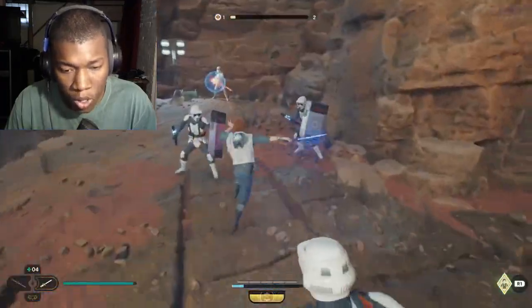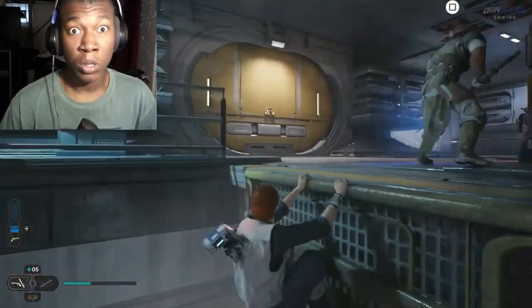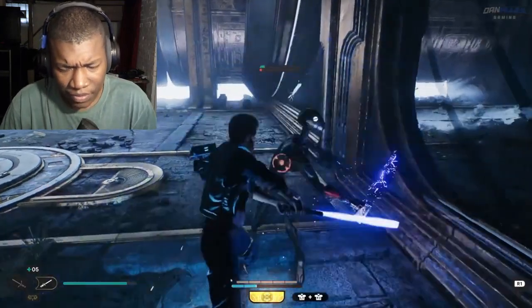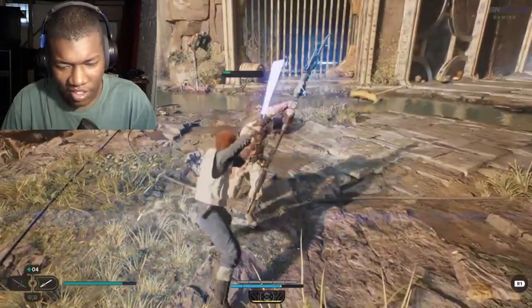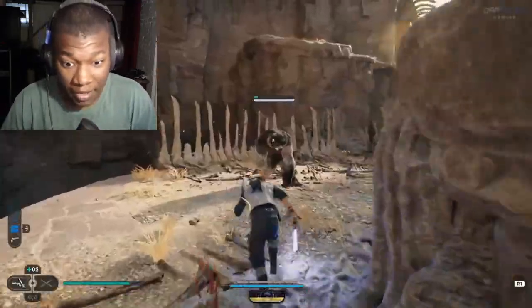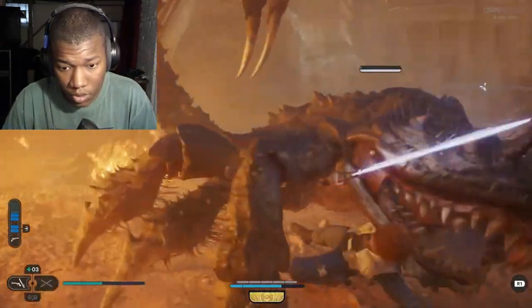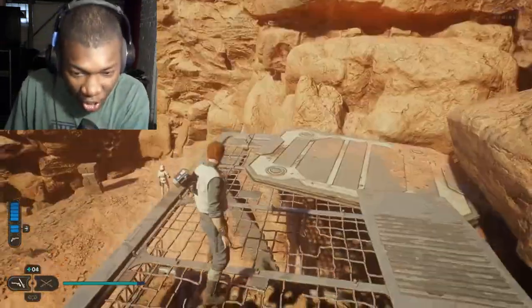Oh my god, right down the middle. Arm off, body, everything — this go Bobby lady. Okay, that might be second. Yeah, that's second right here.